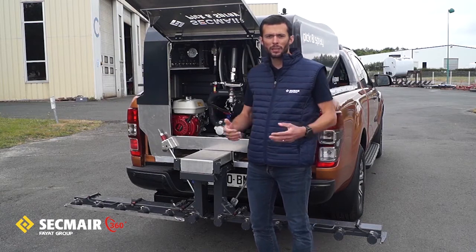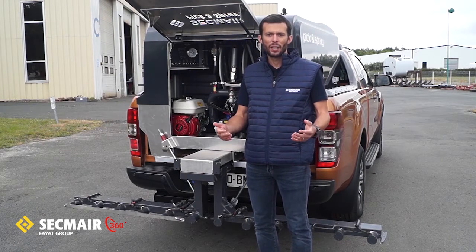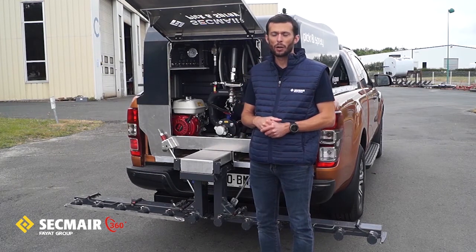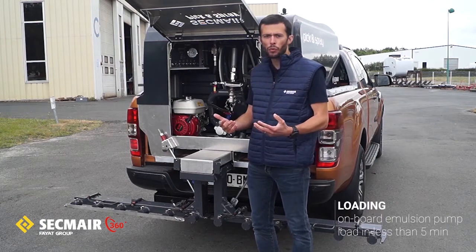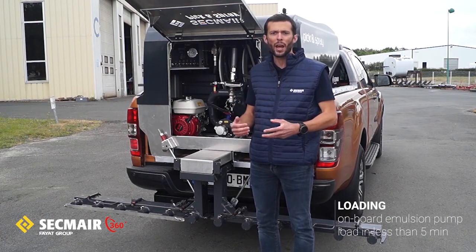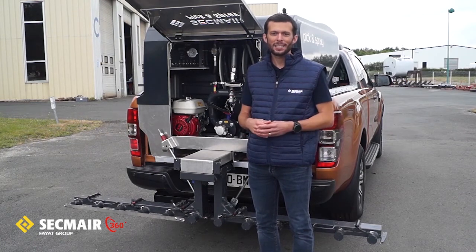Everything is powered from a three-phase voltage provided by your local electrical network. When we talk about an electric heating system, it means it is 100% safe as it has no flame, and is fully eco-friendly. Of course, you will need to load your tank. In order to do so, you will be able to use the onboard emulsion pump, which will give you the possibility to load it up within less than five minutes.